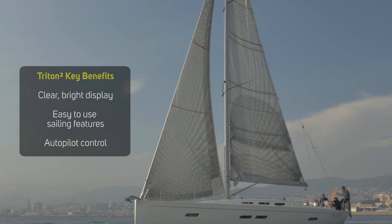The Triton 2 displays a low profile design, efficient screen and easy installation, making it the perfect instrument choice for the cruising or racing sailboat user.